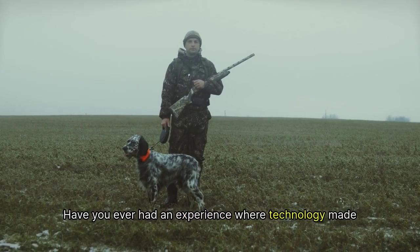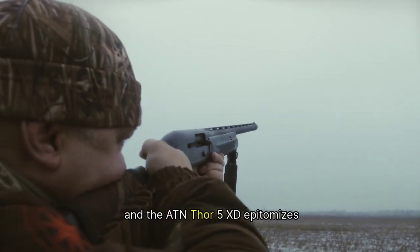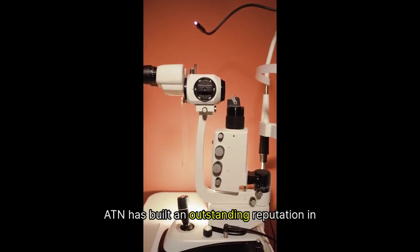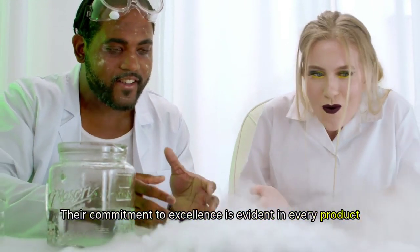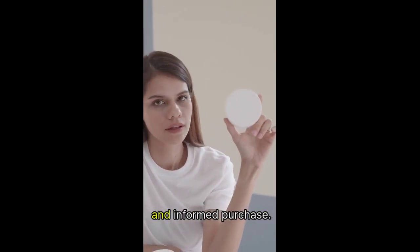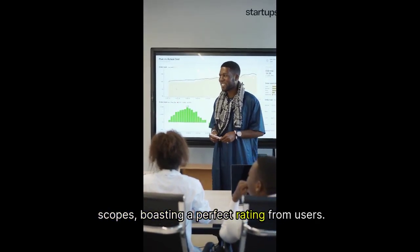Have you ever had an experience where technology made a significant difference during a hunt? The advancements in gear can really elevate your experience, and the ATN Thor 5 XD epitomizes this evolution. ATN has built an outstanding reputation in the electro-optics industry, and their commitment to excellence is evident in every product they create. It's also important to note that this product is regulated by ITAR, meaning you're making a responsible and informed purchase. In terms of marketplace performance, the ATN Thor 5 XD ranks impressively among rifle scopes, boasting a perfect rating from users.